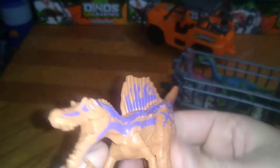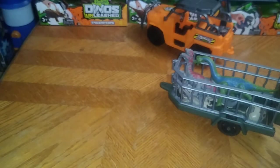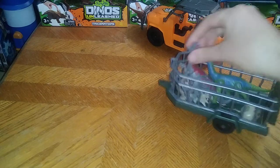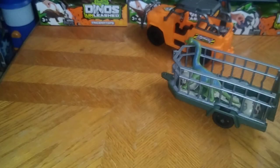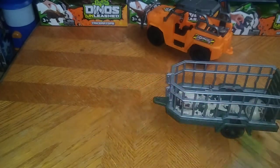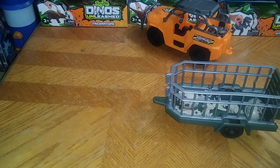Next on the list we got a Spinosaurus, and this thing is a beast even though it's a figure with no articulation. Next we got another Velociraptor — he's scary looking. I know Teddy would be like 'A Velociraptor, run for your life!' Next we got a Brontosaurus. It's not an action figure but it is a plastic figure and it looks pretty cool.